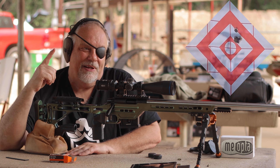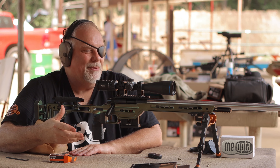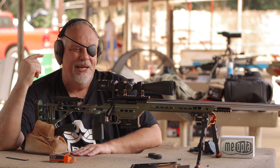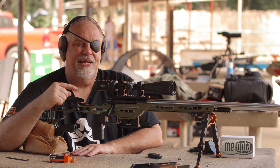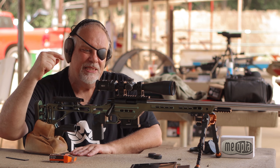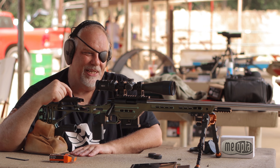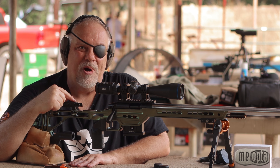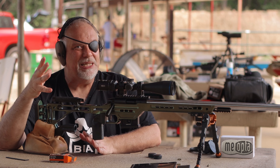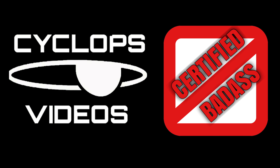A lot of guys think with a one-inch scope you're giving up some type of clarity or resolution — that is bullshit, and a scope like this proves that. By the way, this thing was made in the Czech Republic, and like every single Meopta scope I have ever looked at and tested, this thing glass-wise sits at the very top of its class. Certified badass — certified.